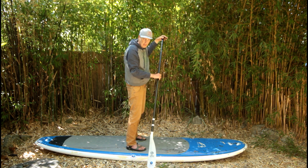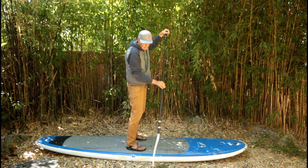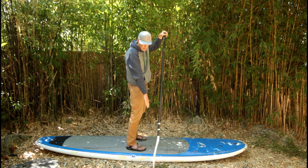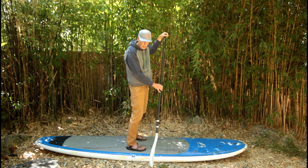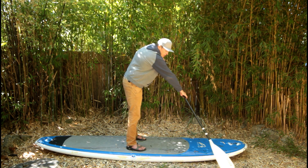If the paddle was backwards, I would have a shorter reach on my catch. The power face would actually be backwards and would lift and scoop water out on the exit, and my feather would be upside down.